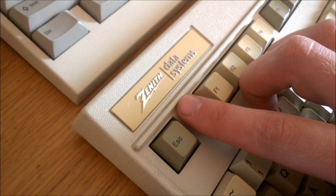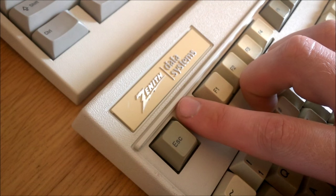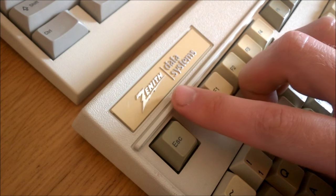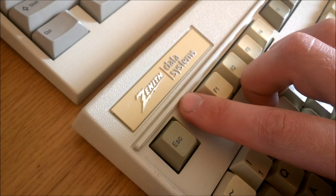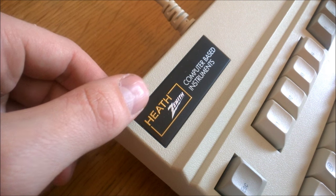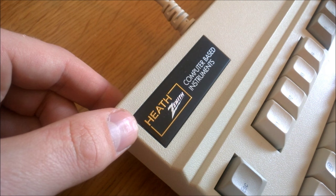Second, the logo. Zenith usually branded their keyboards with their Zenith Data Systems logo with that cool lightning Z, which is one of the best-looking badges in the business. This one sports a Heath Zenith Computer Based Instruments badge instead — though it has to be said that this looks at least as kick-ass, with golden Heath and silver Zenith logos on black metal. This definitely scores very high on the awesomometer.